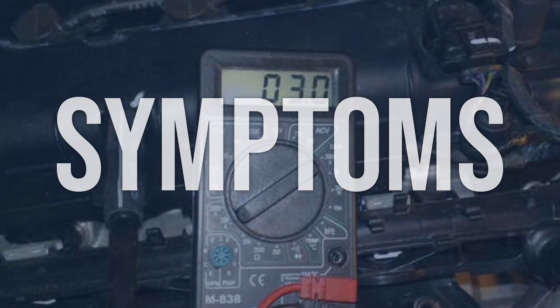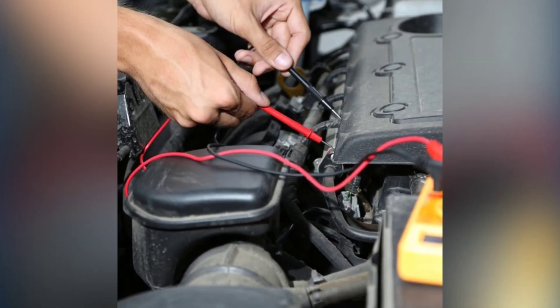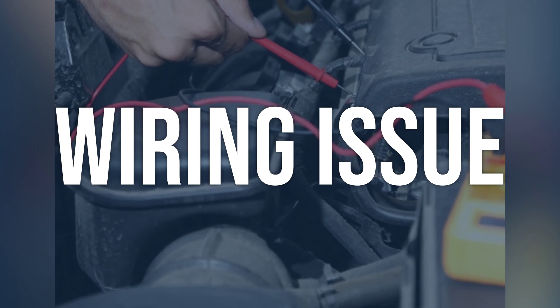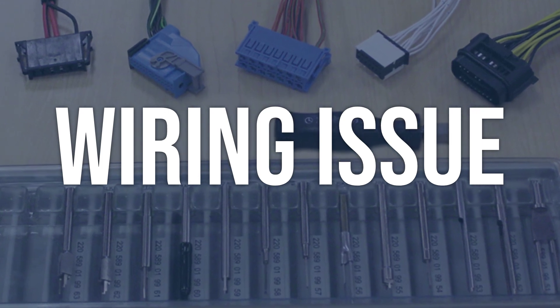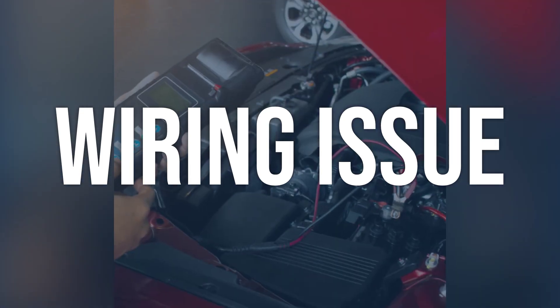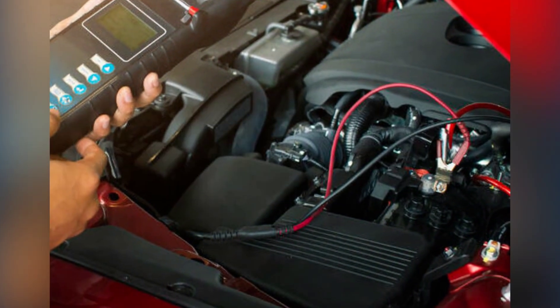Now we talk about possible causes and how to diagnose and fix. Wiring issue: check the wiring harness and connectors for any signs of damage or corrosion. Use a multimeter to test the continuity and resistance of the wiring. Repair or replace any damaged wiring and connectors, and clean any corroded connections to ensure a good electrical connection.